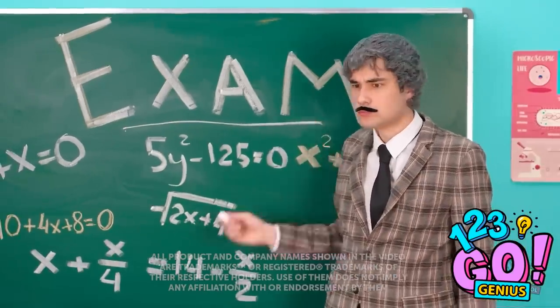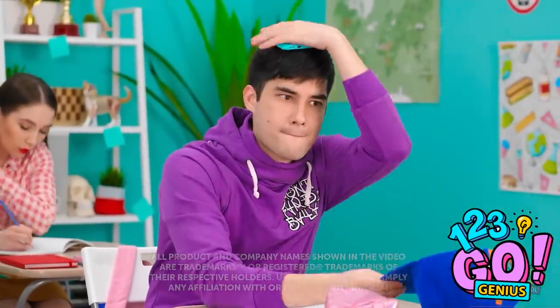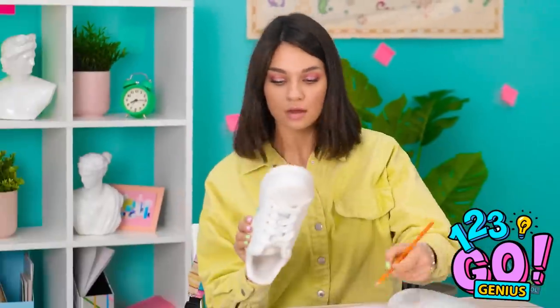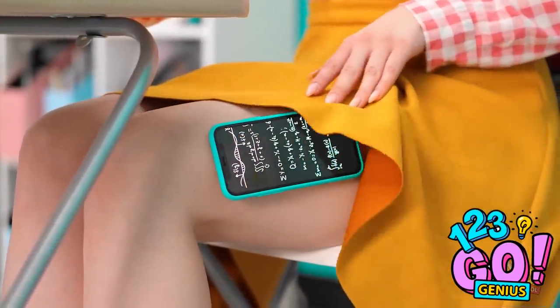Ugh, it's exam day again! Luckily, I came prepared. Hello, cheat sheet! With careful planning, sneaking your phone into class doesn't have to be that hard! And a little creativity goes a long way!